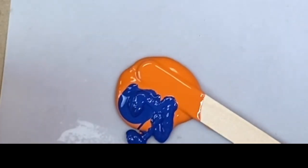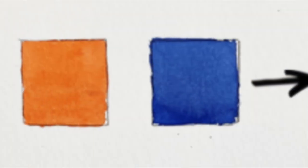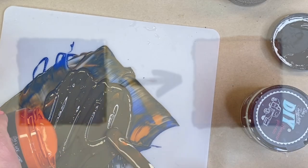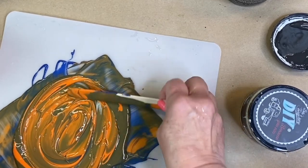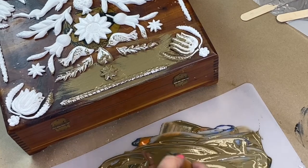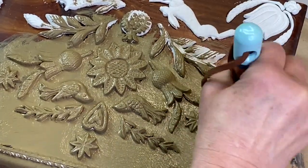Now I've got to paint my box. I'm mixing up a paint color that resembles the look of a medium brown wood tone — I've mixed orange and blue to create brown. Then go ahead and apply the first coat of paint over the box, making sure you have complete coverage over the molds.